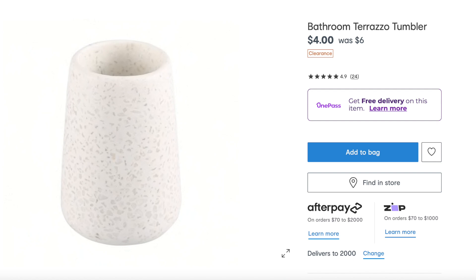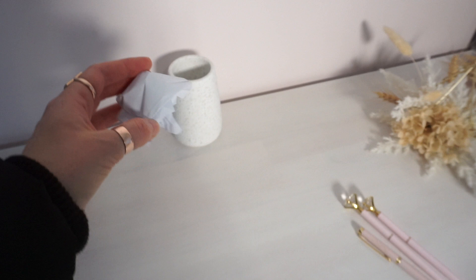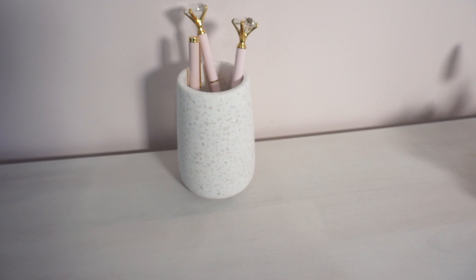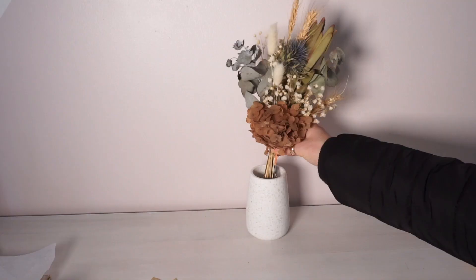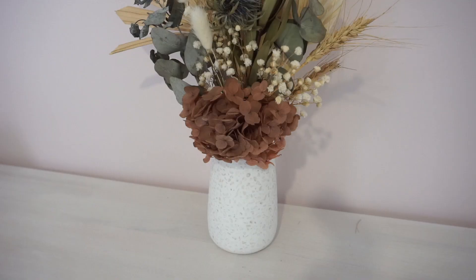If you're not liking those little pencil cups you see in stores — often they are plastic and tacky — then definitely go to the bathroom tumbler section. I've just popped some paper in the bottom so that items sit up that little bit higher. This also makes a great cheap vase, which I did share on one of my latest decorating videos.